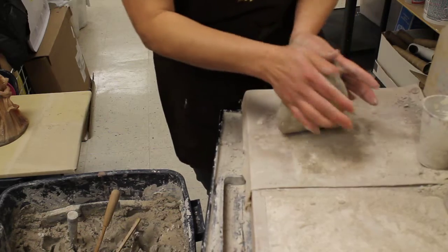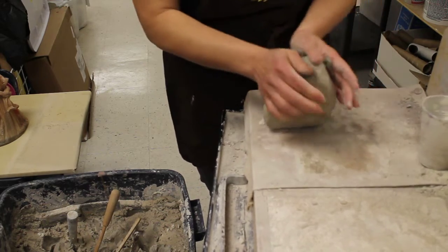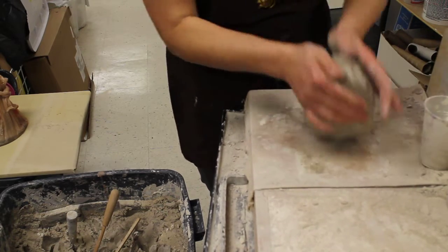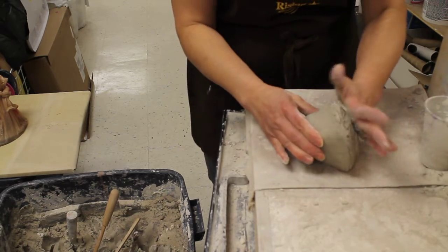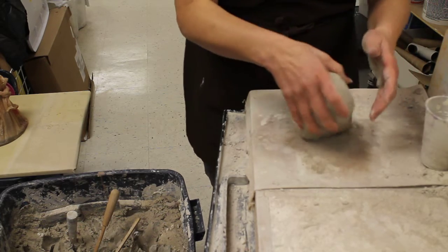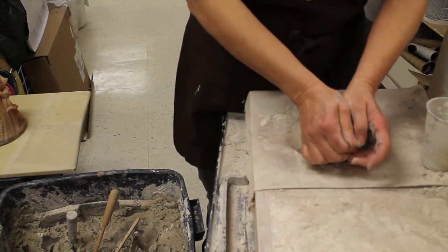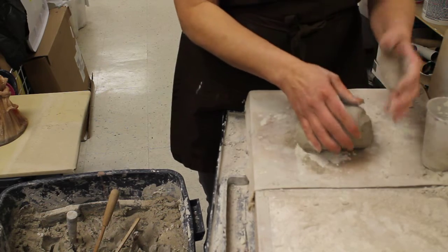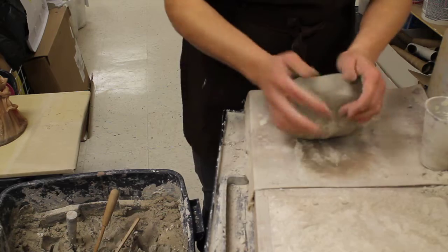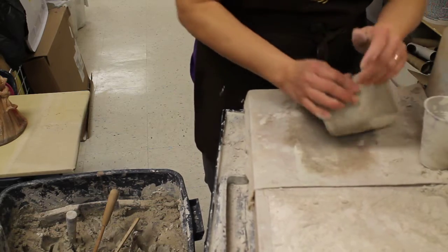This type of wedging that I naturally do, where it kind of twists, is for if you're wanting to throw on a wheel. It naturally spins the clay and tightens up the platelet-shaped particles it has, and then when it spins — this is the butt of the clay — it centers much easier. The regular kind of wedging is bull's head wedging, where it's pushed into itself. I'm not folding over clay where it traps bubbles; I'm just pushing it into itself, pulling it up, pushing it in, pulling it up, until the soft spots work their way through a little bit more homogenous — more even.